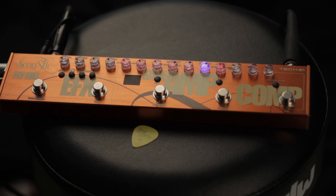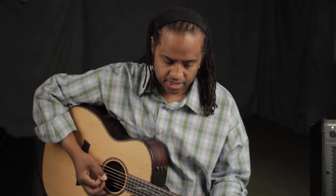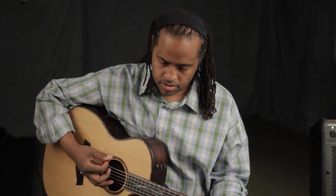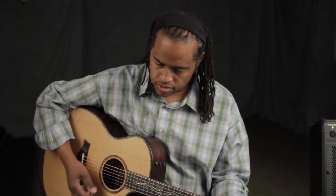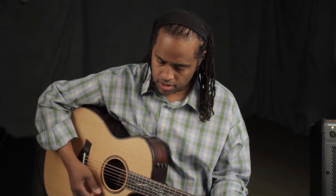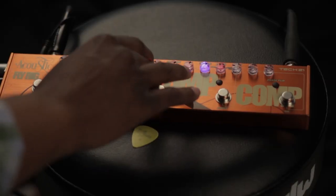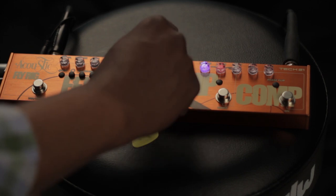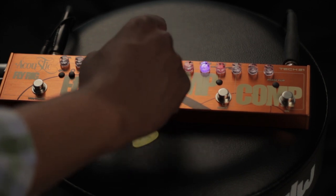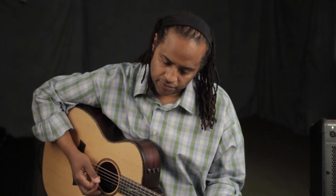Let's give a little listen to what it sounds like. Here's this guitar with the unit bypassed. With the EQ on, here it is with some upper mids and the treble taken down a little bit, and some of the high-end rolled off as well.